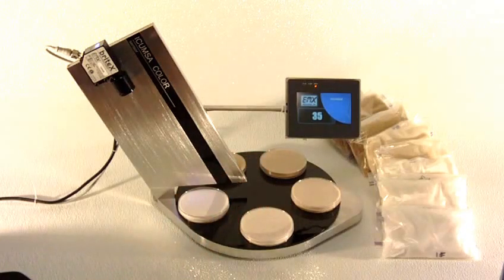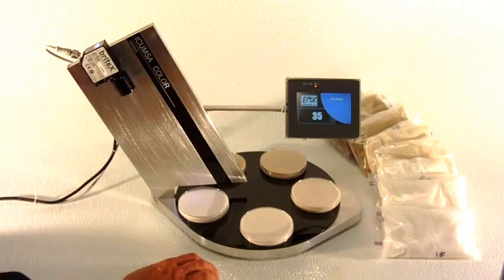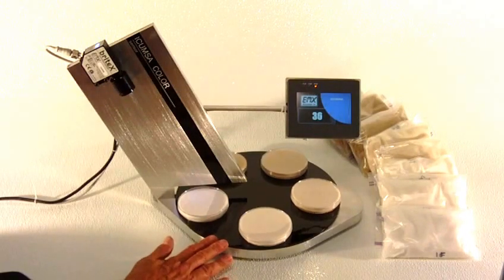We've correlated the 0 to 5 volt analog output from the sensor to ICOMSA values. Right now our standard white table sugar is measuring around 35 to 36 ICOMSA.